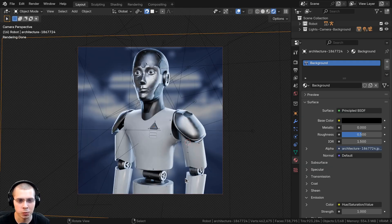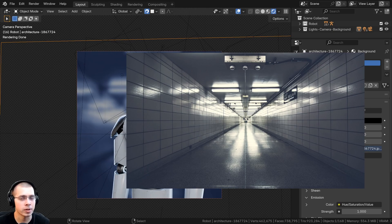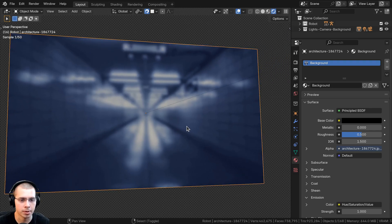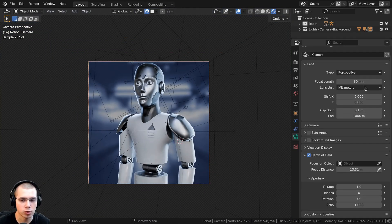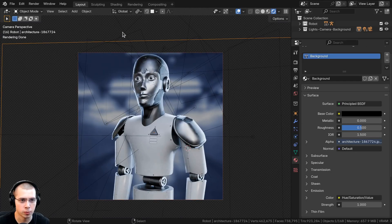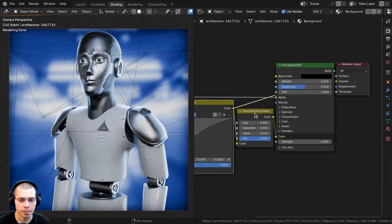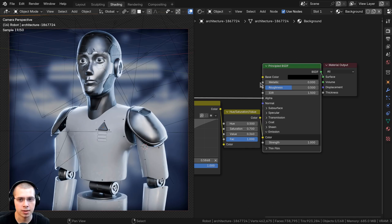To add a cool background making the robot look like he's in a sci-fi spaceship or corridor, I downloaded an image from Pixabay, threw it into Krita, gave it a blur, and saved it out. Back in Blender, I went to the add menu, added image as a mesh plane, and placed it far away in the background. I added depth of field on the camera focused on the robot's head. In the shader, I added an RGB curves to make it more blue for a sci-fi feel, then a hue saturation value to darken it, and put that into the emission of the principled shader.